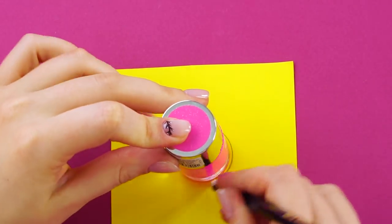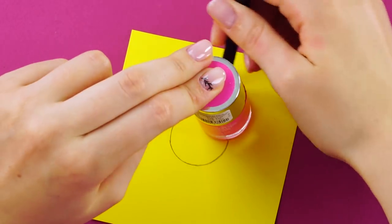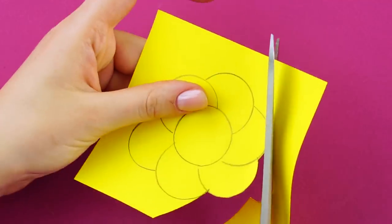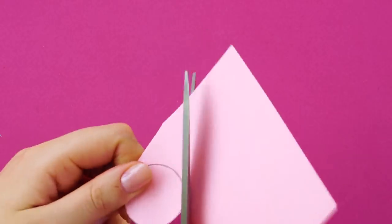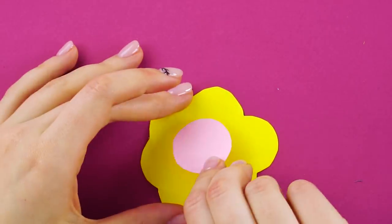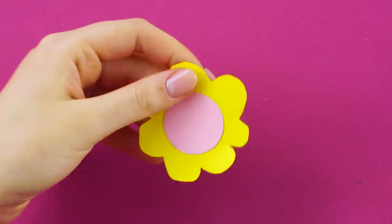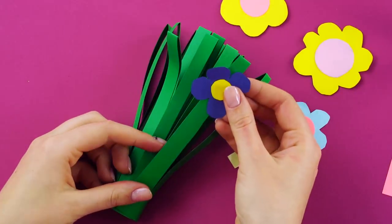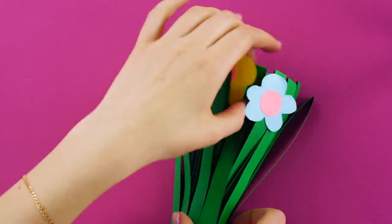Stencil out a circle with your nail polish bottle or a glue stick on a different color piece of paper. Now use the stencil to make flower petals out of half circles all the way around. Cut out your flower. Cut out a different color circle and glue it to the front of your flower. Trim your flower however you want. Make a bunch of these. Tape them onto the green cylinder you made. Now they look like flower stems.